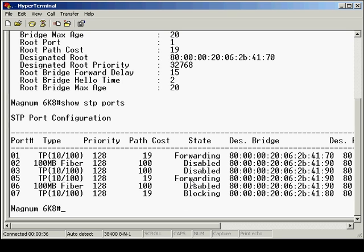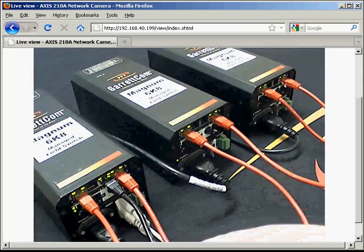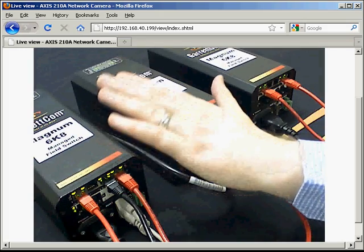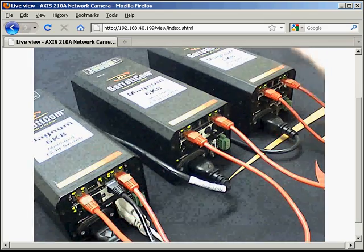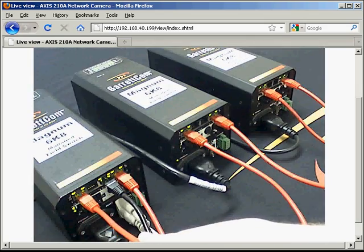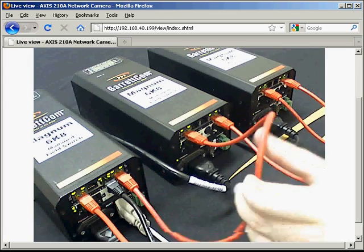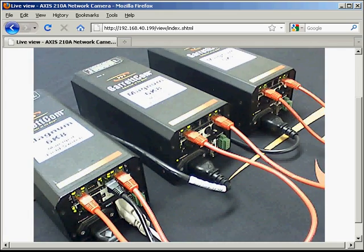Port five is now forwarding because we connected our PC to this port. We're going to ping the third switch via the first switch. The ping will hit the switch, come down this cable to the end, and ping fine. Then we're going to disconnect this cable. The switches will have to re-compute their topology and eventually bring the backup cable back into use, and the switches will be able to ping each other again.